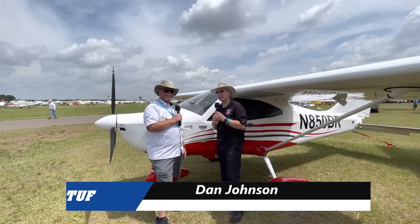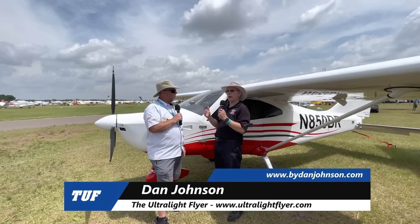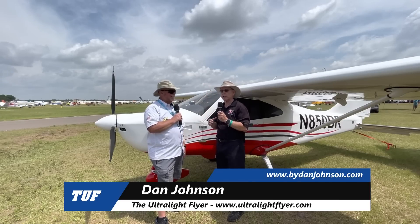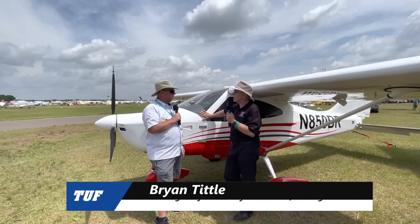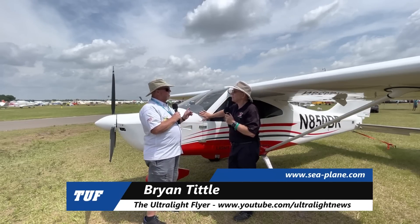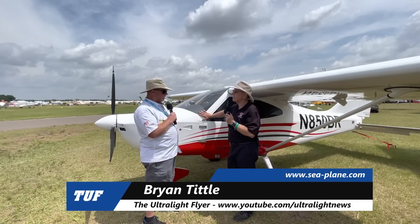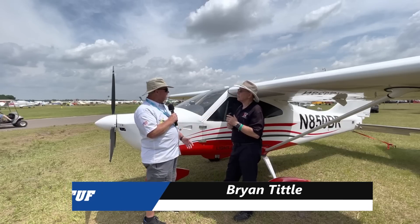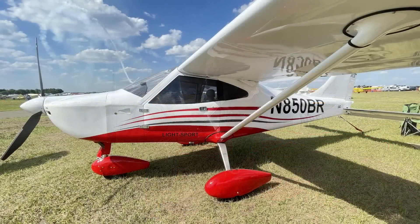I'm Dan Johnson talking with Brian Tittle who works with the folks at Aero Adventure. These guys are up to their eyeballs in aviation stuff of all kinds, and now they've added this airplane to it. What am I looking at here, Brian? This is the Monterre MCO1 — it is an aircraft out of Brazil, brought to us by Monterre Aircraft.